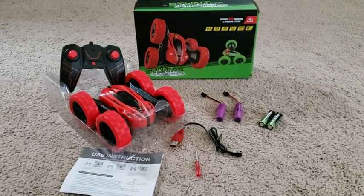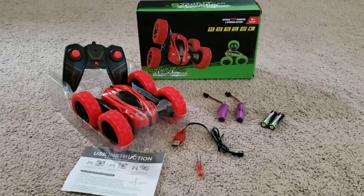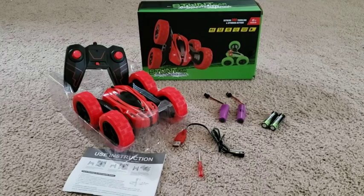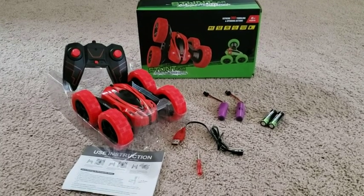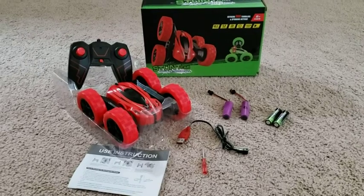It also includes a small screwdriver for the battery compartment on the car and on the remote control. Although any small screwdriver will suffice, it does come with one so everything you need is right here.